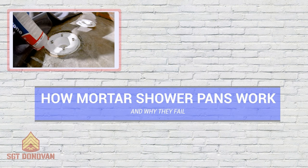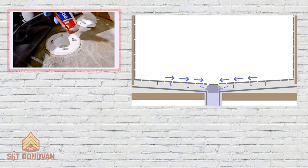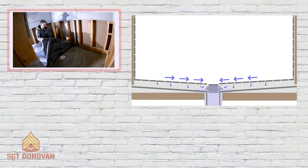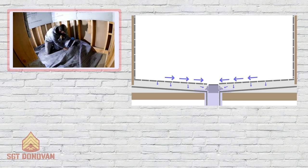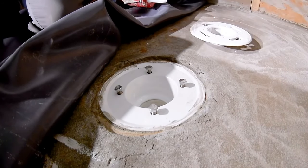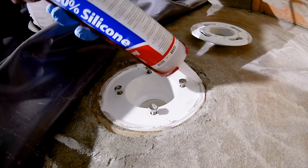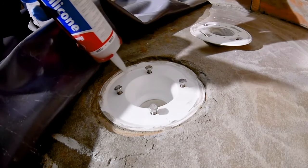Let's talk about how mortar and liner pans are designed to work. The majority of the water finds its way into the top of the drain and goes where it should. A small amount gets soaked in, and that water is dependent on two things if it has any chance of getting out before causing damage. If you have a pre-slope under your liner, it will find its way to the weep holes — where hopefully someone used gravel in the mortar pan so they're not clogged. If they are clogged, that water is trapped. It's a small amount, but if you shower every day it adds up. Some videos attempt to disprove the need for a pre-slope or the function of weep holes — they're wrong, and I'll talk about that more in a bit.